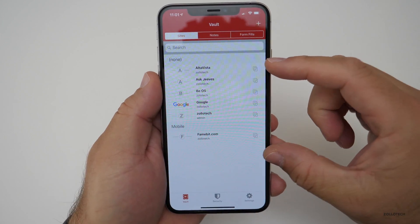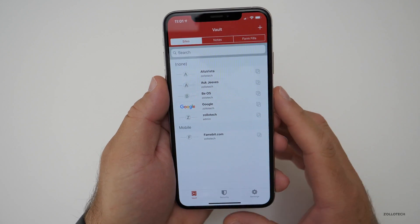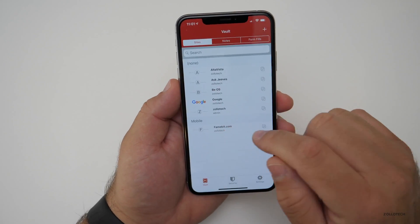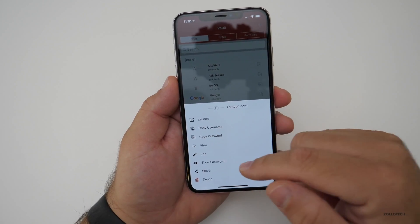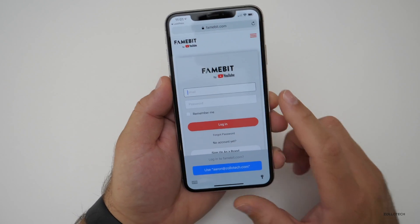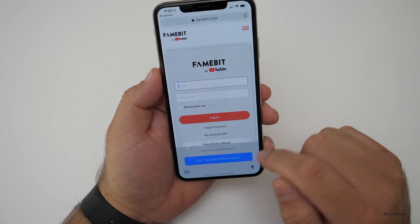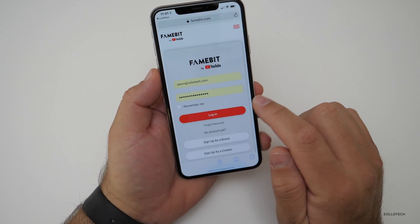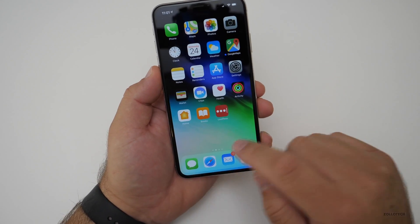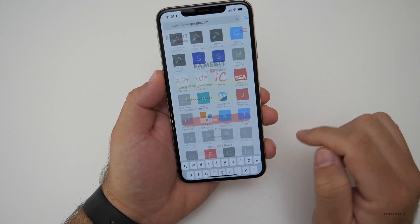I've created a little login here so I can share this with you without actually sharing my passwords. You'll see I have a bunch of different websites and I can log into one right from here — just tap on it and launch it. It brings us to the website and it integrates straight with Face ID or Touch ID. It's a fake password, but you'll see it auto-fills. The same is true for Safari — if you go to google.com and want to log in, it integrates the same way.